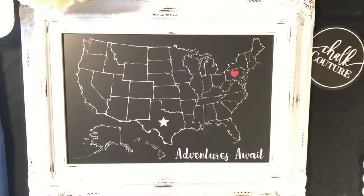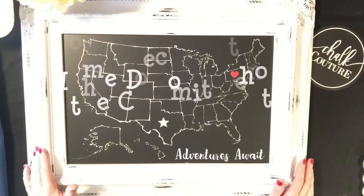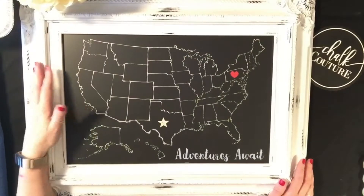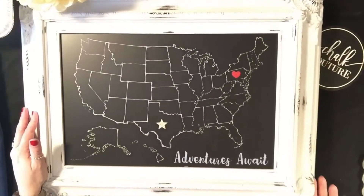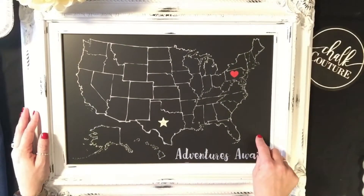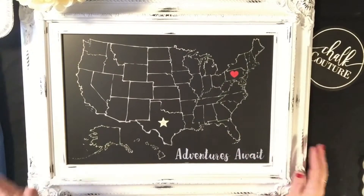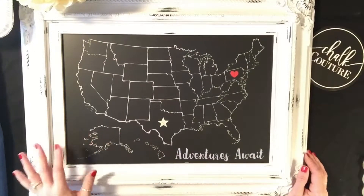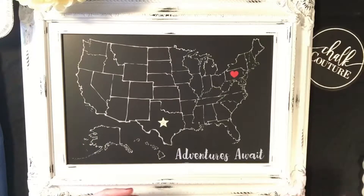I wanted to show you one of the reasons why I absolutely love Chalk Couture, and it's always why I say it's home decor without a commitment. You guys saw this design I had created — this is actually one of our chalkboards from Chalk Couture. Look how beautiful this chalkboard is, and remember all of our chalkboards are a porcelain steel magnetic chalkboard with a 50-year warranty.